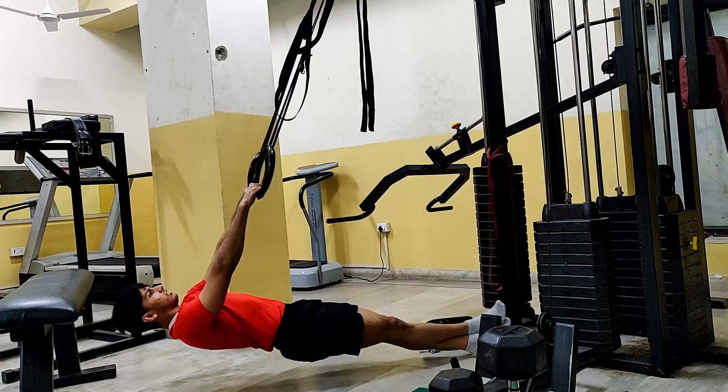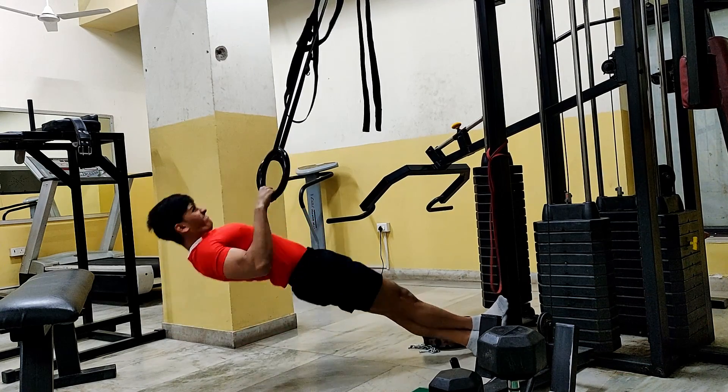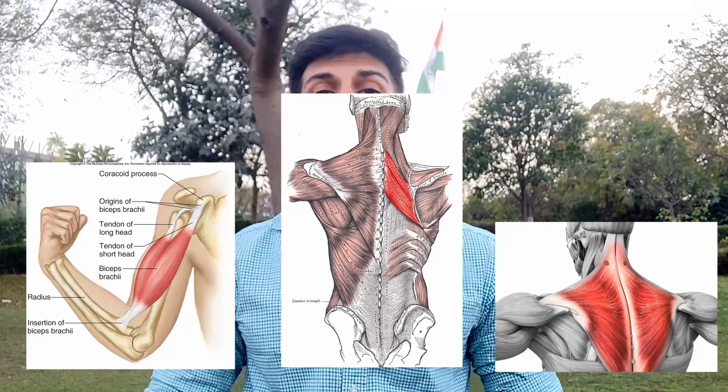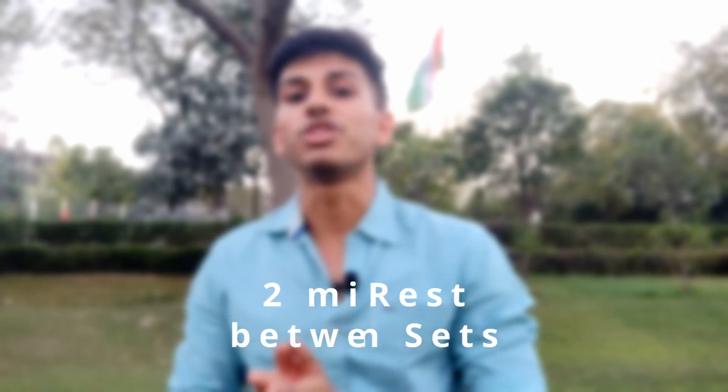I do a total of 4 sets, performing close to failure. When I can no longer do reps in decline position, I keep my legs on the ground and perform some extra reps. Make sure throughout the movement you don't sink your back. You can use a neutral grip or a false grip. This exercise targets your biceps and your mid-back — specifically the rhomboids. If you want to increase lat engagement, pull your arms toward your waist instead of toward your lower chest. This is a compound movement.